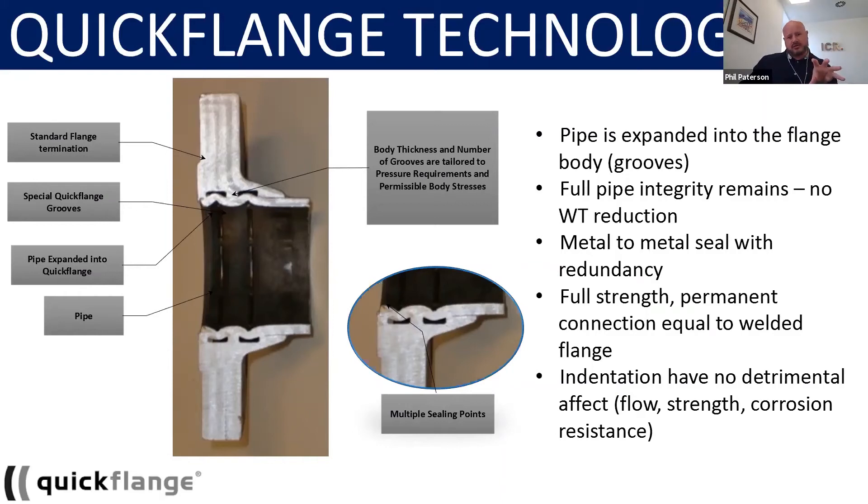But this, in essence, is what we do to the connector. So if we were to cross-section any of the makeup of our flanges, this is what it would look like if it was a two-groove solution. Now, simply, if it was a single groove, we would have two metal-to-metal seals. If it's a three-groove, it's six. Very simplistic.